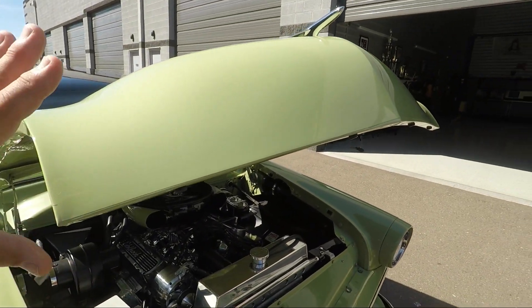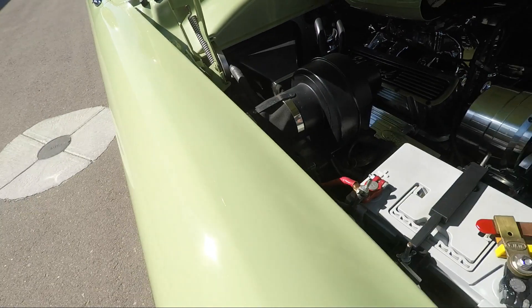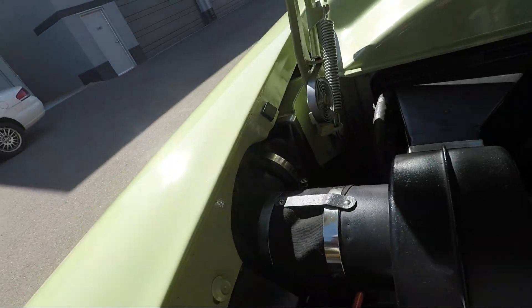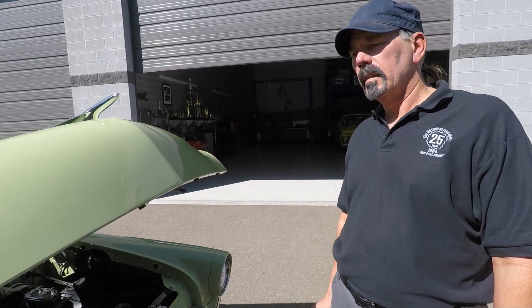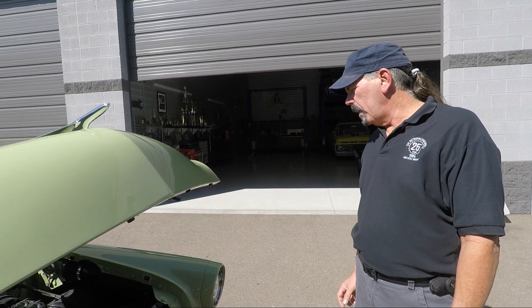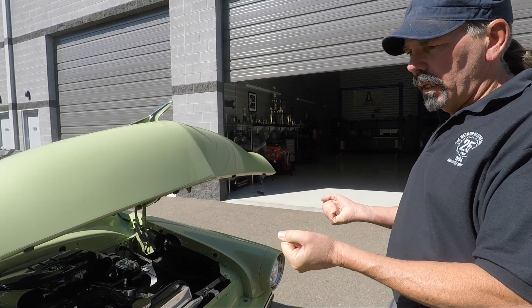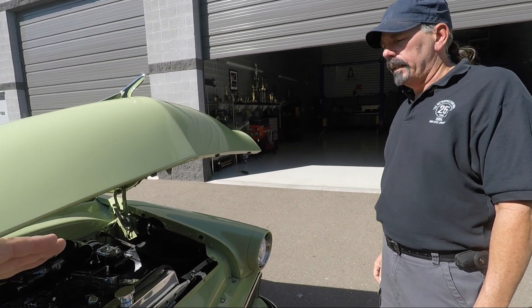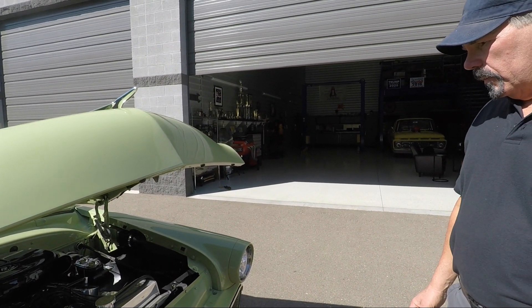We're going to check out the engine, but he also pointed out something regarding the hood. The hood is massive — all steel. It has two springs, one on each side, and because of the weight that's why they required dual springs. You had to be careful lifting it. I bet this was a challenge to remove, repaint, and put back — yes, and shoehorning the motor in there was interesting.